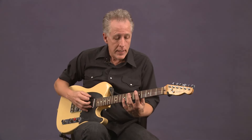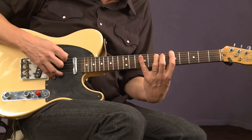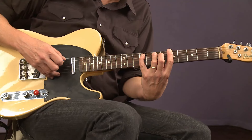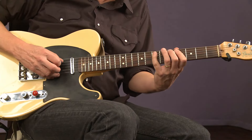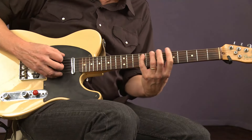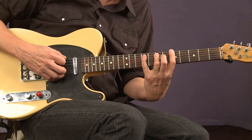It's the same boogie shuffle that we've been playing, but he added an extra note to it. I'm going to show you what that note is — it's the sixth degree of the scale. Now if we're in the key of A: one, two, three, four, five, six. Put that on the fifth string, I play the power chord, and then I reach up with my little finger.